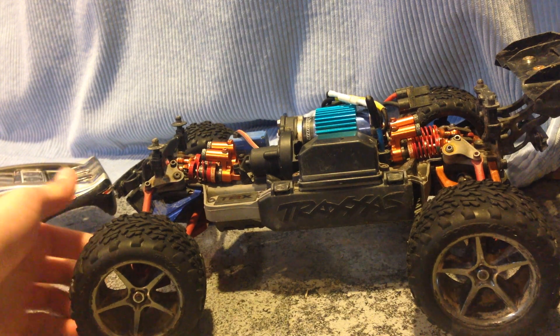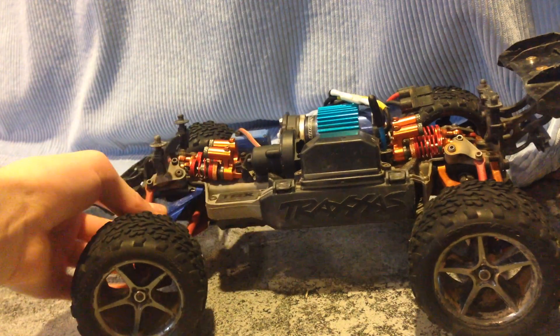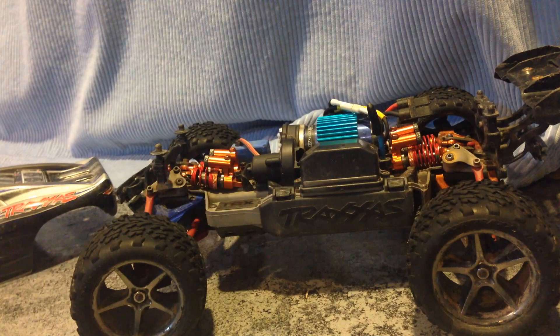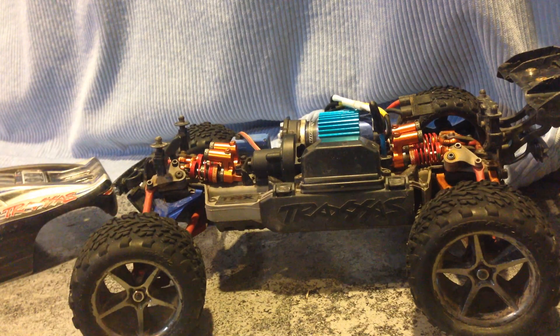I also have all 4 front and rear A-arms — 8 total — all aluminum from Integy. They're working really great. Even though Integy doesn't have the greatest rep, I found that these worked pretty good.